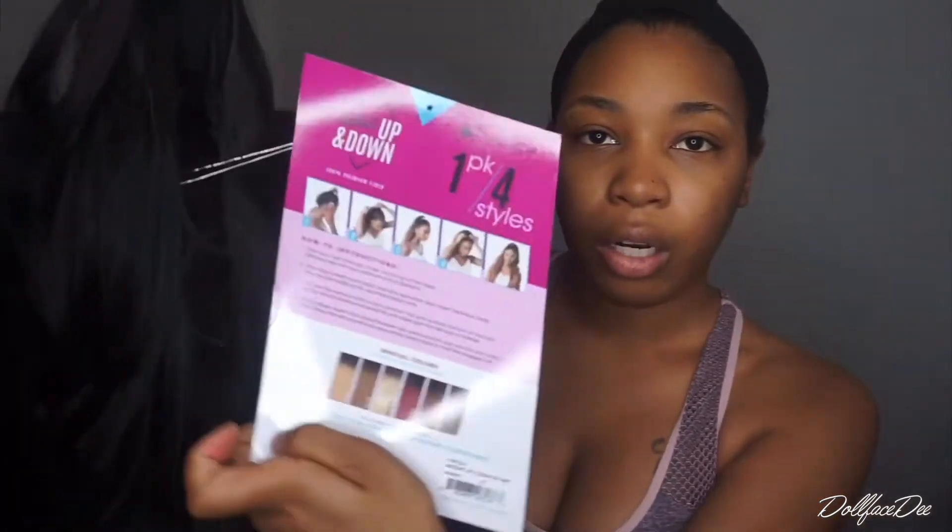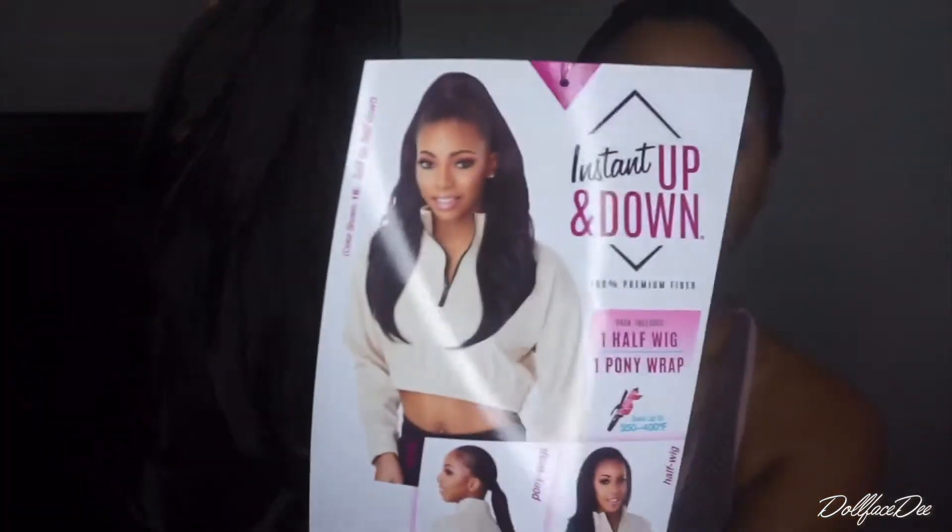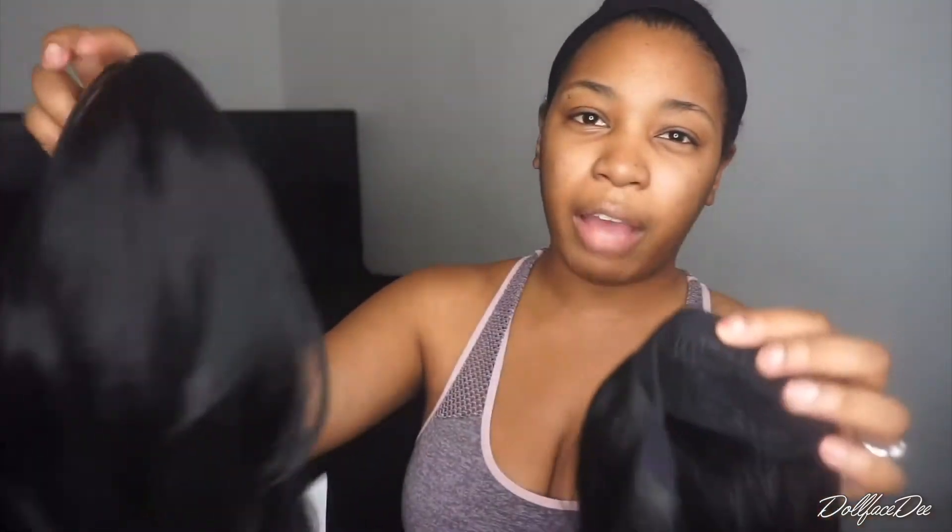It's called Instant Up and Down One Half One Ponytail Wrap. We're gonna be doing this — the instructions are right here on the card. My local beauty supply store didn't have it for a while and they just got it in, so I was like, let me do a review and see how I like it. This is the back part that goes on the back of your hair, and this is the ponytail. We're just going to be wrapping our hair doing a high ponytail and the back will be down like this. This hair is really soft — it was about $35. It's synthetic, 100% premium fiber, but it's a fun look.